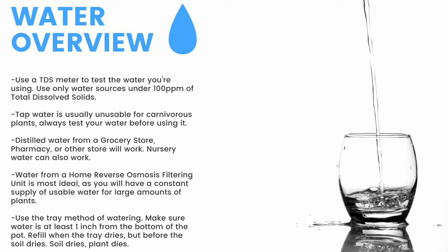Make sure to have a TDS meter and only use water under 100 parts per million of total dissolved solids. Tap water is usually unusable, so make sure to test it before use. Distilled water from a grocery store, pharmacy, or other store will work. Nursery water will also work. Water from an air conditioner or dehumidifier can be used, but is not recommended for the long term. Use the tray method of watering — make sure the water is at least one inch from the bottom of the pot. If the soil dries, the plant dies.